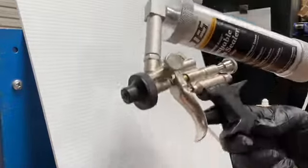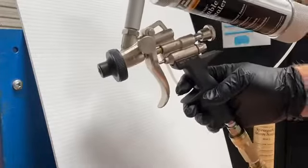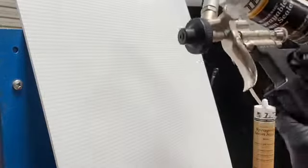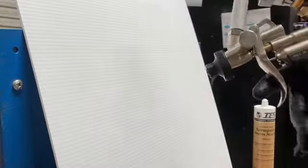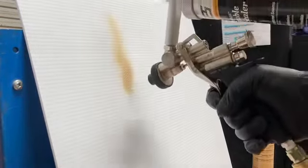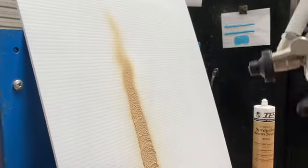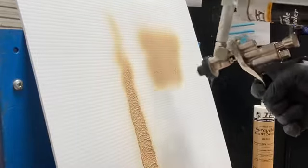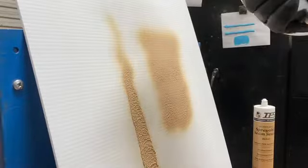This is our 1575 sprayable seam sealer gun. This is a very versatile gun — it can be used to achieve a lot of different patterns and beads. You can adjust the pressure and also the fluid flow to get whatever you desire as far as the beads are concerned. There's also an attachment that you can mount on the front of the gun that would allow you to produce a standard seam sealer bead.